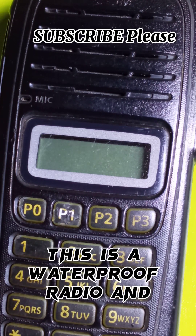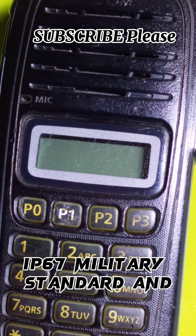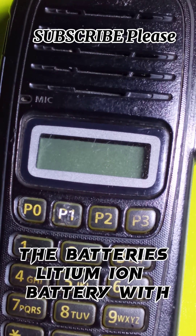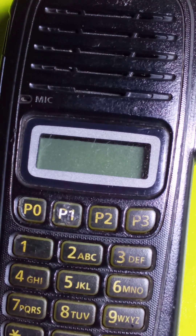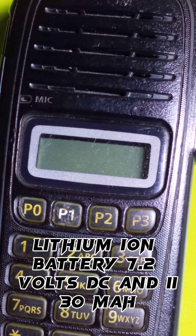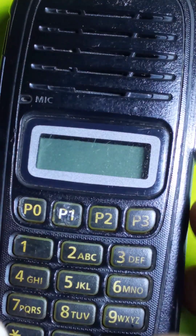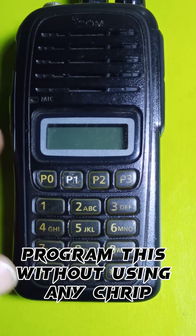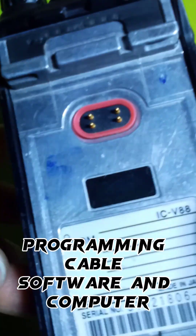This is a waterproof radio meeting IP67 military standard. The battery is a lithium-ion type at 7.2 volts DC and 1130 milliamp-hours. Now I will show you how you can program this radio without using any programming cable, software, or computer.